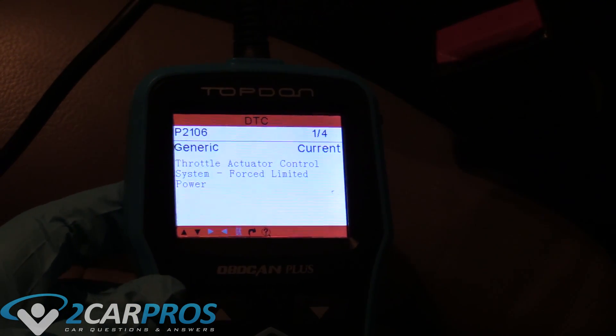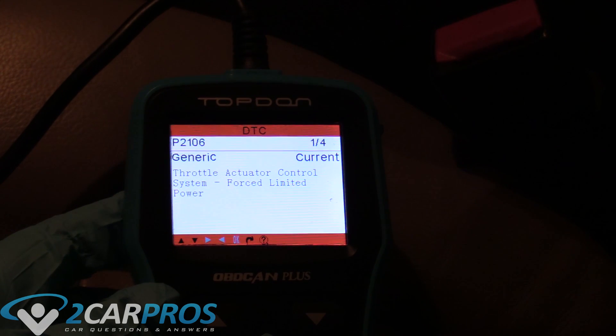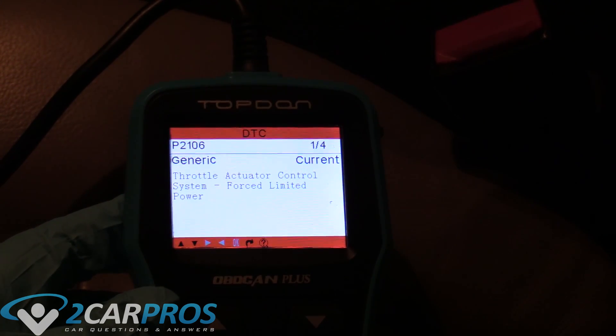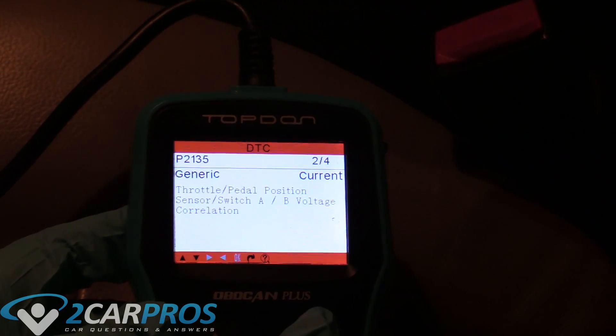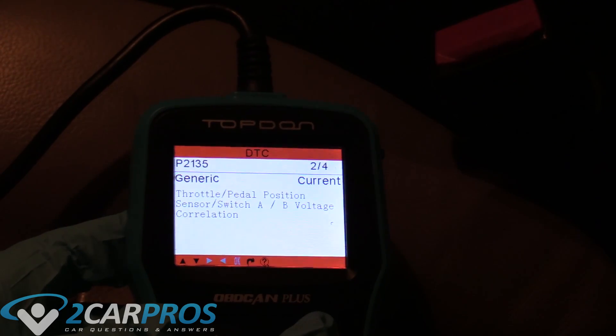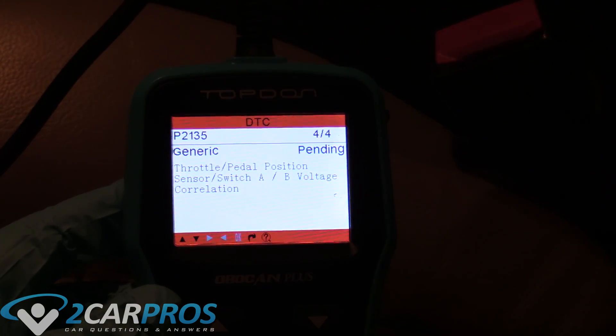Hello and welcome to 2CarPros. Today we're going to be taking a look at how to service your throttle bore and actuator for a 2005 F-150 5.4 liter V8. Before we get started, I wanted to show you the codes the truck's throwing that led me to this conclusion. It's a P2060 code — throttle actuator control system — which typically means it's dirty and needs a service. The codes repeat, so that's why we're doing what we're doing today.